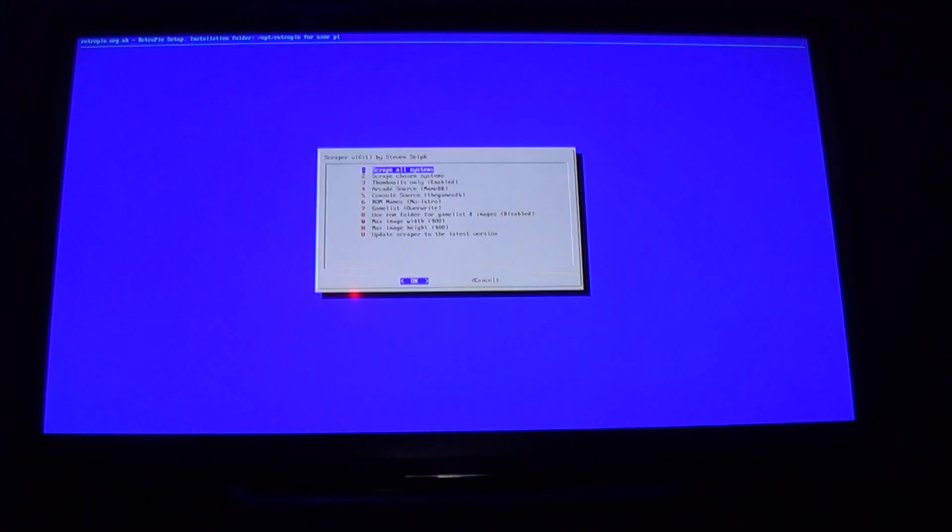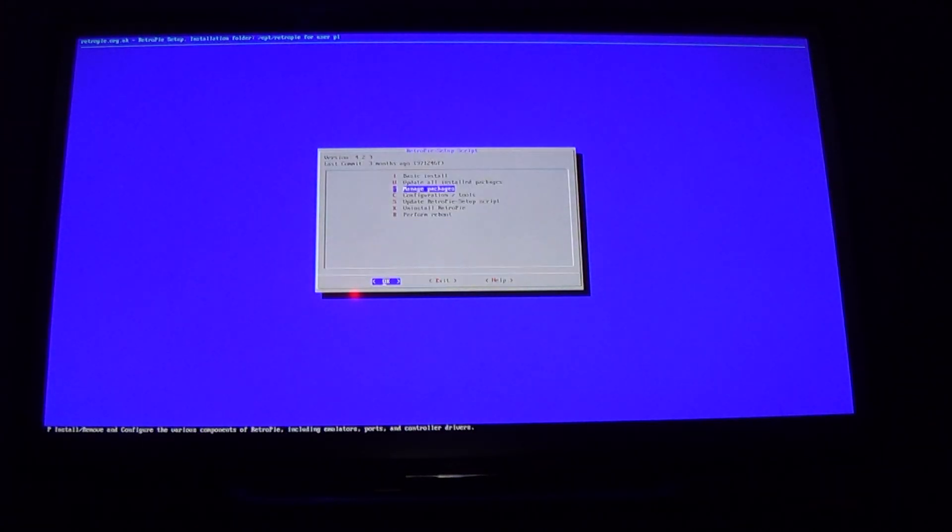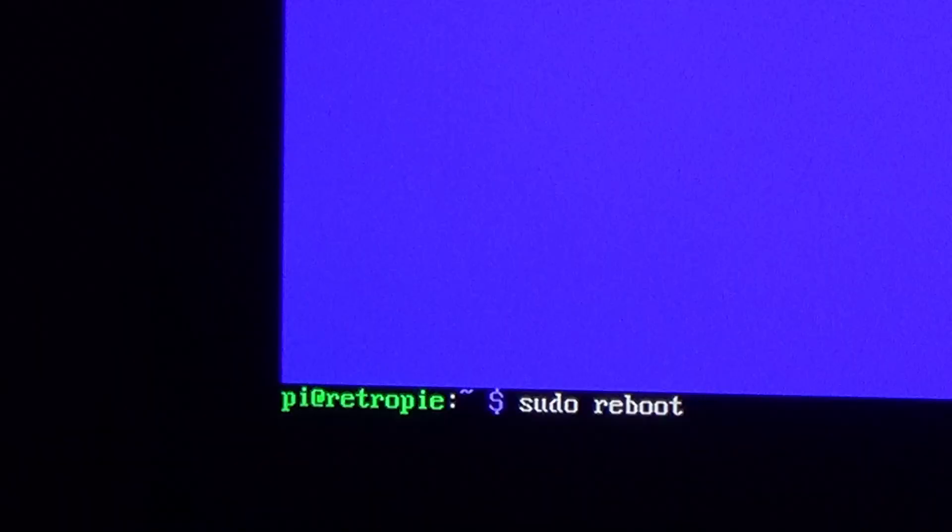Now that we have everything scraped, to get back to our games we want to hit OK, then hit Escape all the way back to the Command Prompt — just keep hitting Escape. Once we get back to the Command Prompt, type in 'sudo reboot' and hit Enter. That is going to reboot the RetroPie. Once the RetroPie comes back up, I'll quickly show you the Atari cover art and show you what a missing cover art looks like, and then I'll hop into some other stuff I thought you should know. Here's my splash screen — it should be almost booted up.